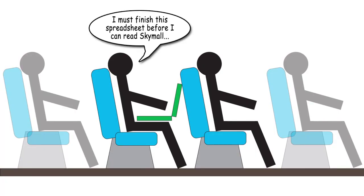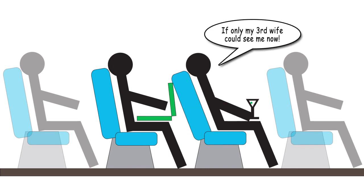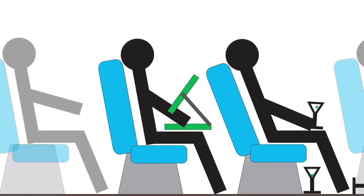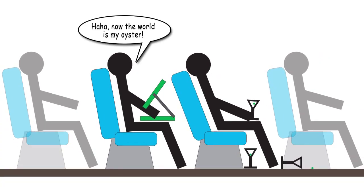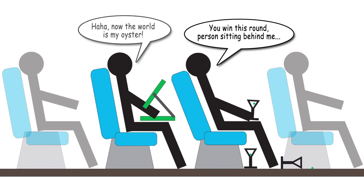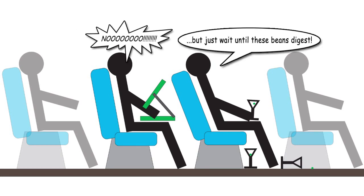As many of you are no doubt aware, it is quite difficult to fully open a standard laptop computer on an airplane. If the person in front of you leans their seat back at all, it becomes mostly impossible. My intention is to modify a laptop so the screen can be positioned above the keyboard, allowing a great view and comfortable typing. To do this, we'll hack up the LCD portion of the laptop, build it into a new enclosure, and make some custom mounting arms for it.